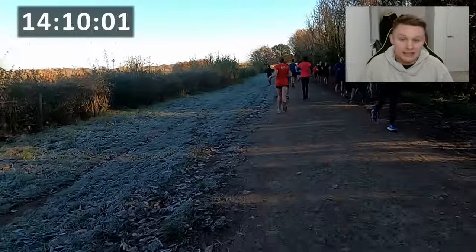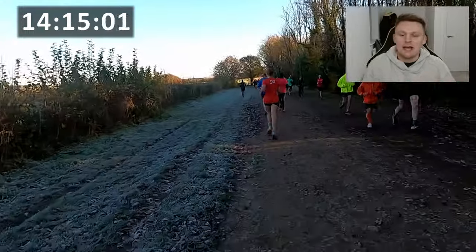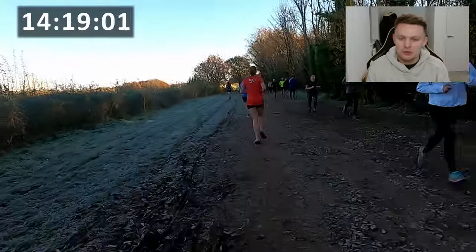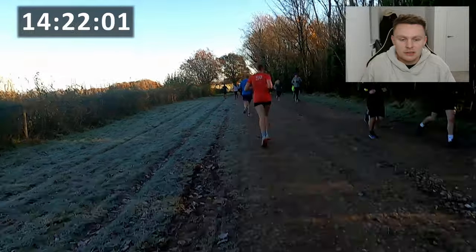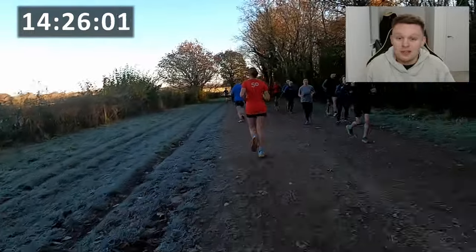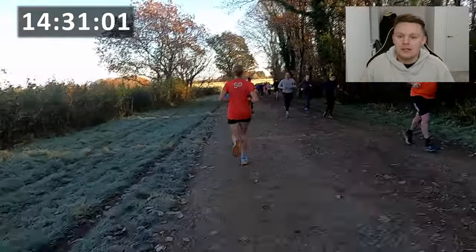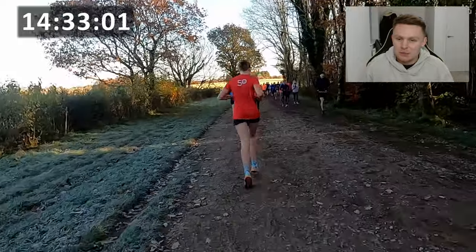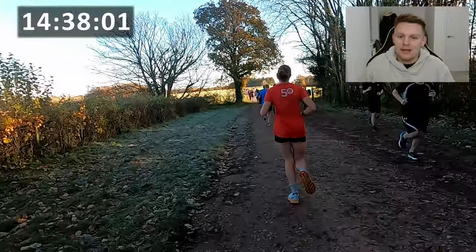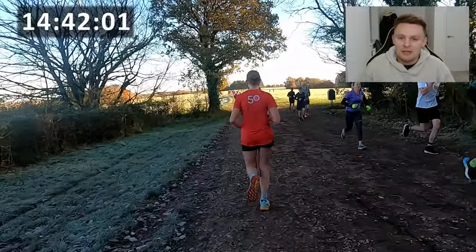Now let's see how long it takes to get back down. I've got a feeling we'll cut off at least a minute on the way back, it's such a nice feeling running downhill. Though I think it was also quite bad on my knees — I took longer strides putting a lot more pressure on them, which I definitely wouldn't recommend. If you're enjoying this video, don't forget to hit that like button and subscribe if you're new — we do Park Run videos every week. Let's get back into it and hopefully beat our time going downhill.